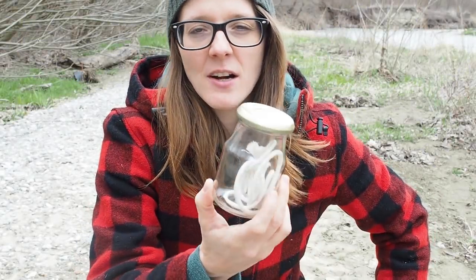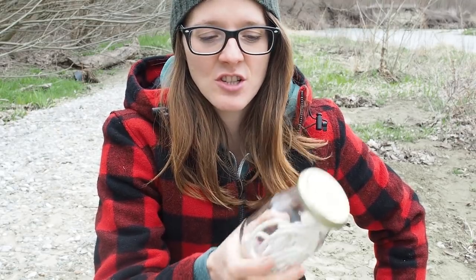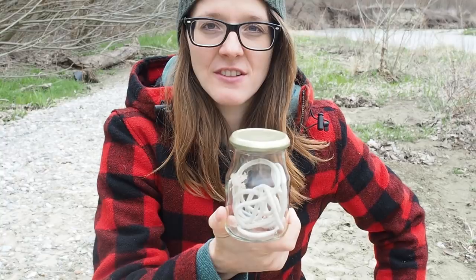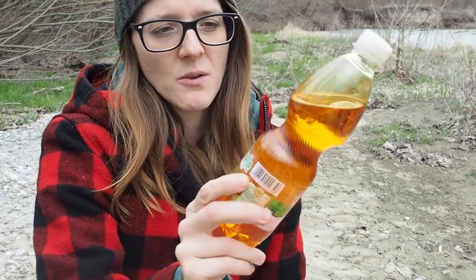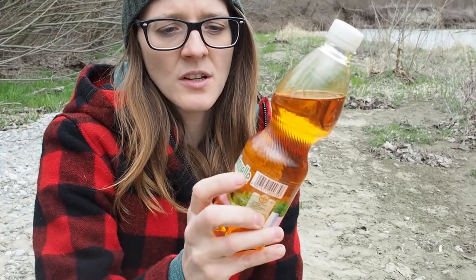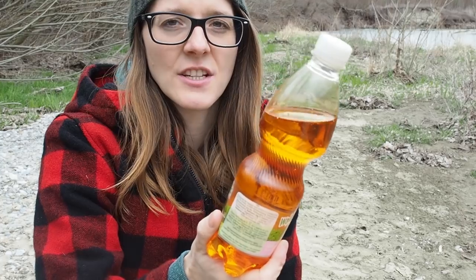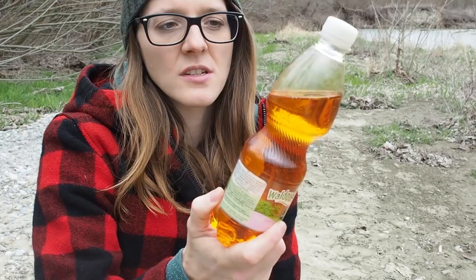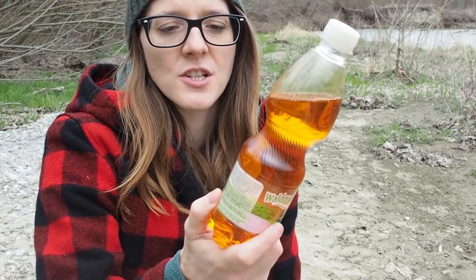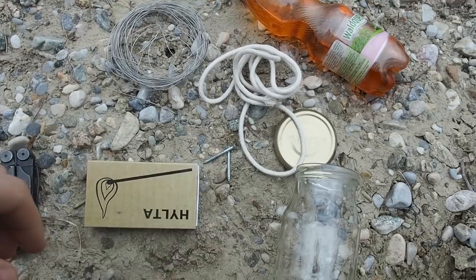Today I'm going to show you how to create an emergency lantern for SHTF situations using just household materials. As a fuel we are going to use used vegetable oil. A lot of people pour this oil down the sink, but you should collect it because it's great for burning — you can use it as fuel for tiki torches or for a lantern like we're building today.